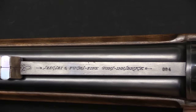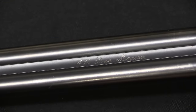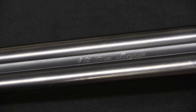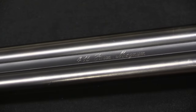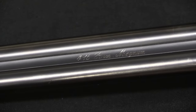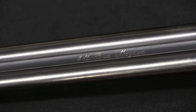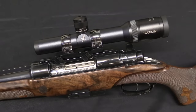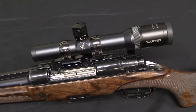The serial number on this particular one is only number 4. It is marked with the calibre in the centre rib of the barrel: .416 Remington Magnum. They do offer these in pretty much any calibre you want, up to .470 Capstick, the .300s, the .400s — you name it. This is set up with a quick detach scope, and currently on it is a 1.25 to 4x Swarovski.